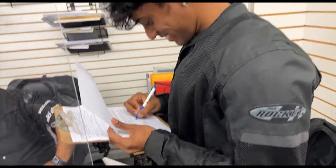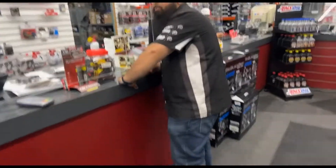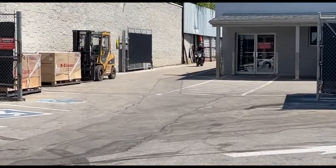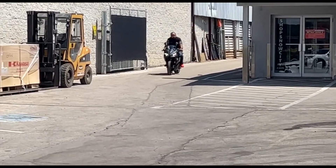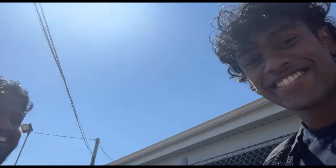Hey, it's that day — finally getting my motorcycle, it's officially happening! You too, we pick out the bike. That bike is crazy. Dirty bike. I approve.